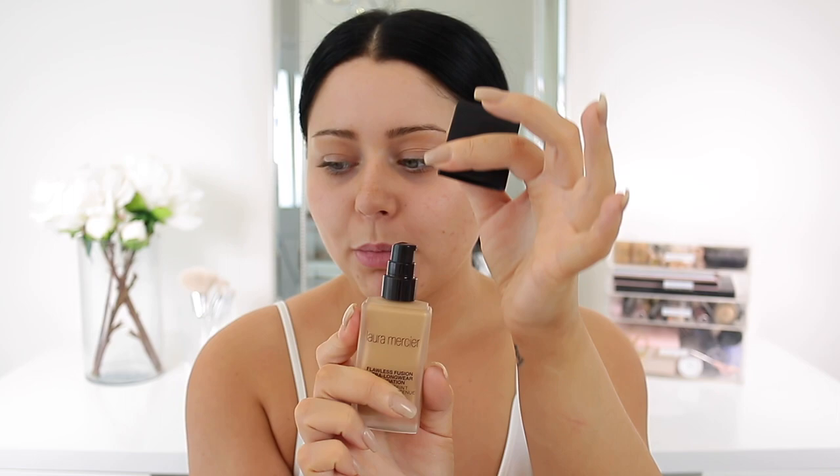So we have the Laura Mercier Flawless Fusion Ultra Longwear foundation. I am so excited to try this. The bottle is really nice — it kind of has like that clouded matte finish, and it's definitely glass. It has a really cool pattern on the top, and when you pop it up, thank God it has a pump. Hallelujah.